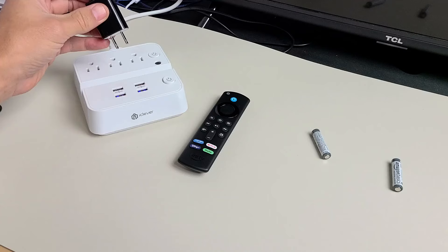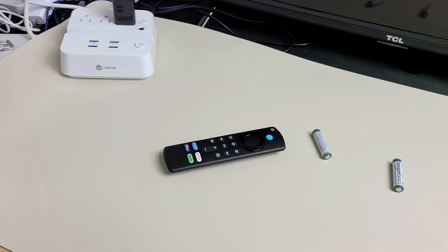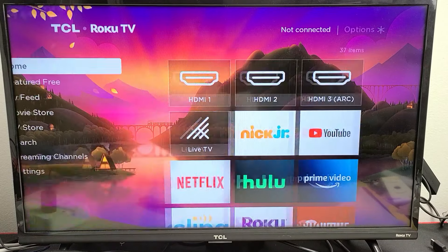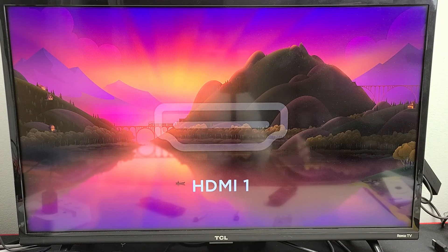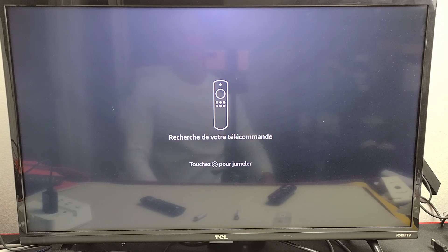Now I'm going to plug in the AC adapter. Next, go ahead and turn on your TV. Make sure you go to the correct HDMI port. I think mine is on HDMI 1.